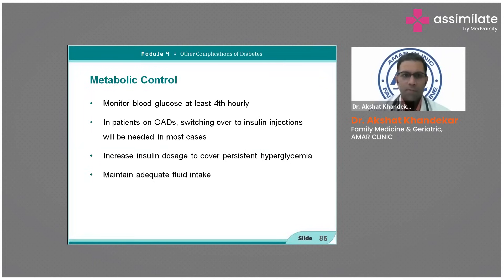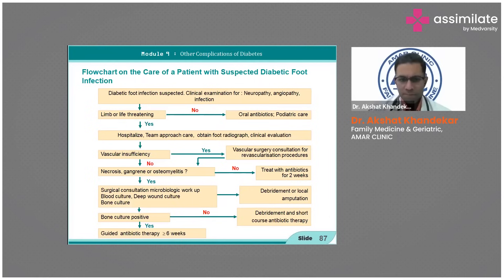Do not continue on oral anti-diabetic drugs. Metabolic control includes four-hourly glucose monitoring, increasing insulin dosage as per hyperglycemia, and maintaining adequate fluid balance. A surgical consultation and microbiological workup are required, along with graded debridement to prevent amputation.